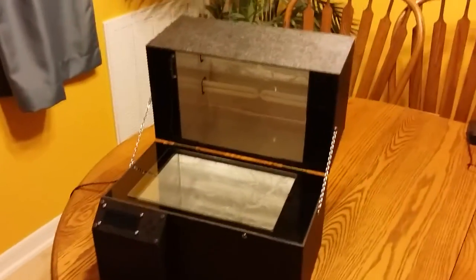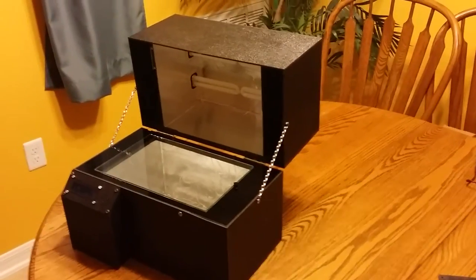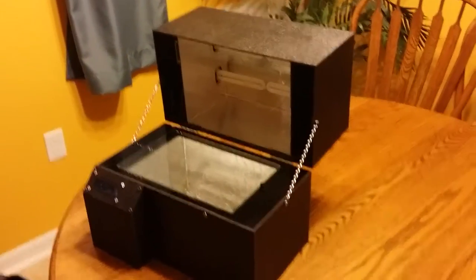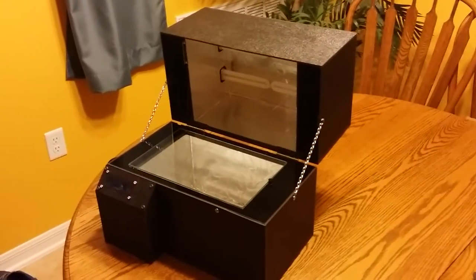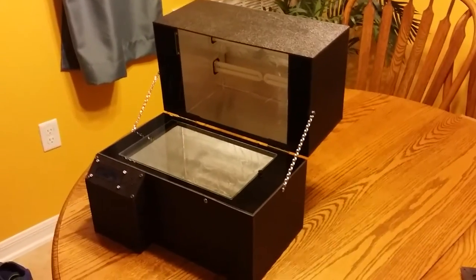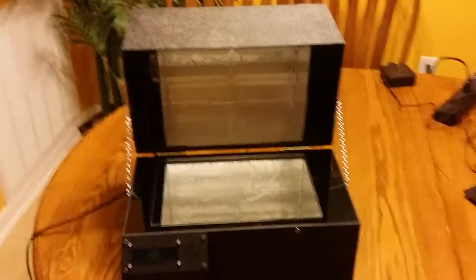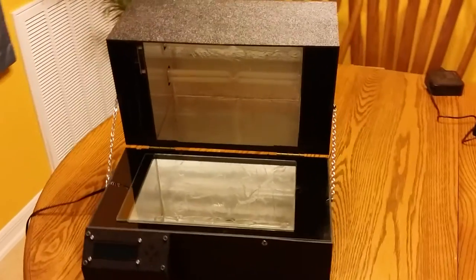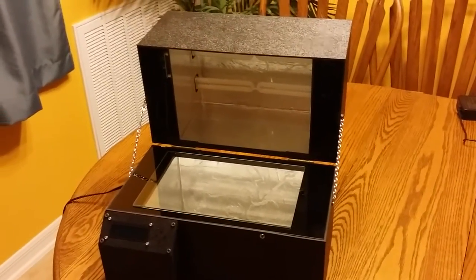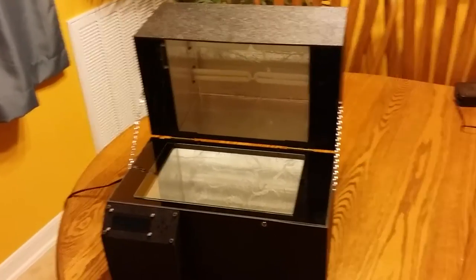This is my double-sided UV curing box for double-sided pre-sensitized PCB material. I decided to make this after trying the toner transfer method, which did not work for me, so I decided to do some research. I found the pre-sensitized material and found that there were not very many UV light curing boxes out there that were reasonably priced, so I decided to make my own.